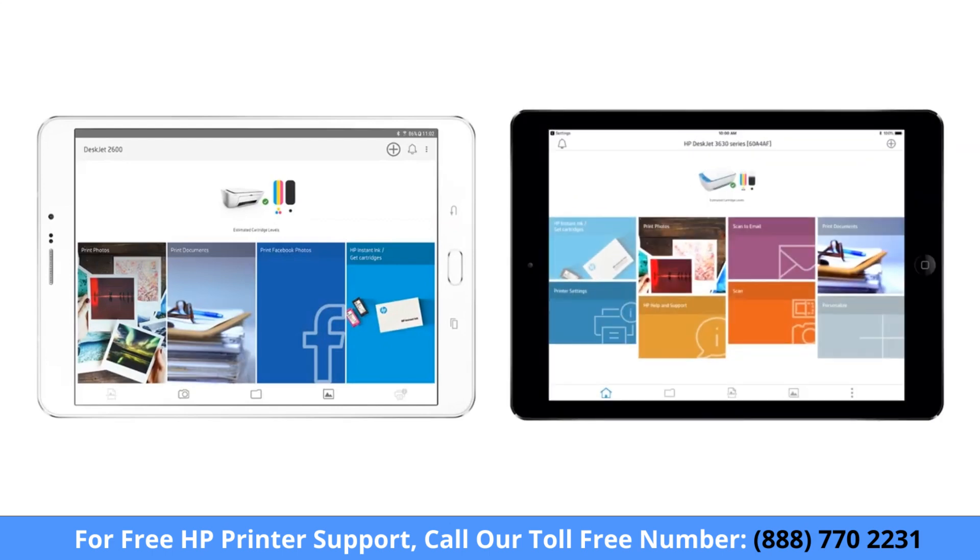Print documents or photos from Android or an iPhone or iPad using HP Smart. To print with HP Smart, the app must be installed and configured with your HP printer.